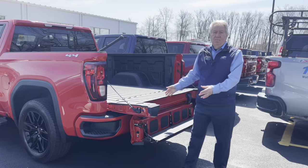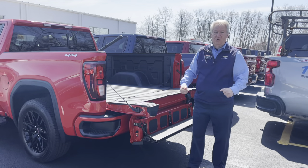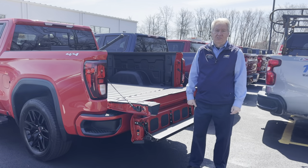So there you have the GMC MultiPro tailgate. Get it on your truck today. See me, Dave Winney, at Romeo Chevrolet Buick GMC.